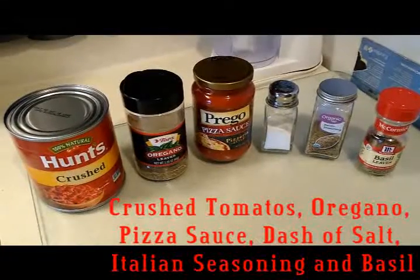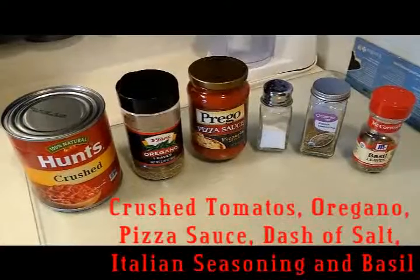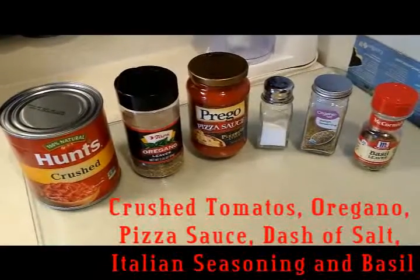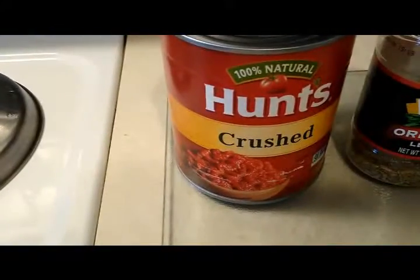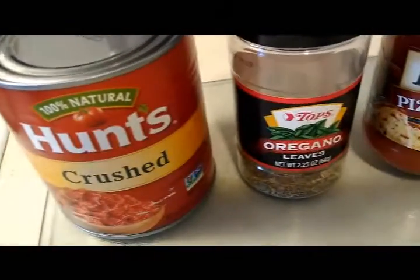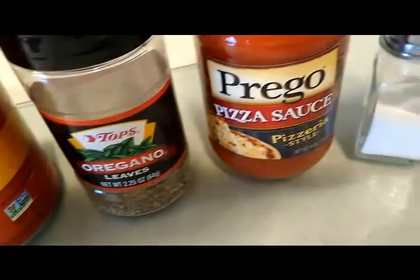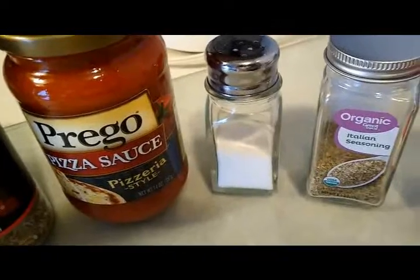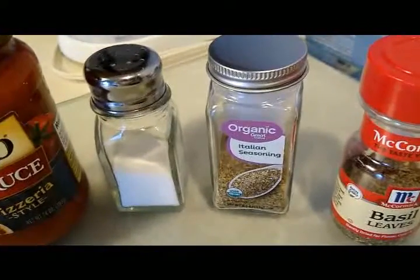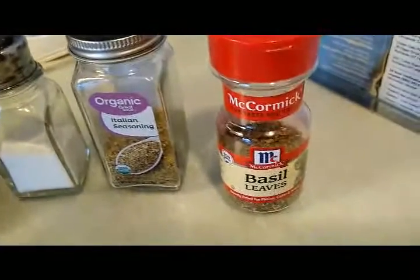Hi everybody. We are going to make a delicious French bread pizza. The seasonings are crushed tomatoes, oregano, pizza sauce, a little bit of salt, organic Italian seasoning, and some basil.